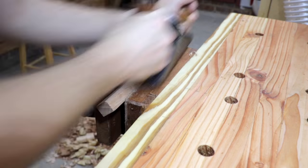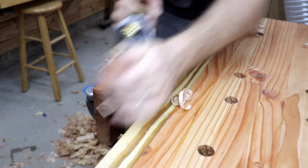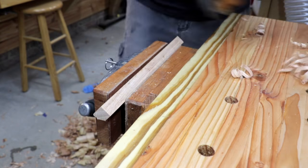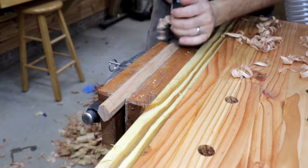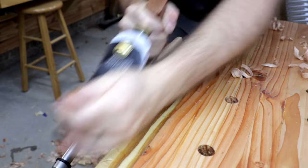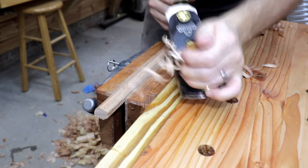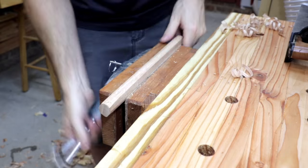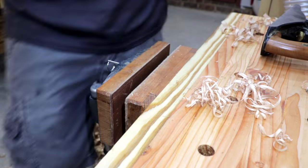Once I had the piece of oak cut to length, I proceeded to round off the corners some. I used both my Stanley number four and also my block plane to do that. The leather veneered vise jaws held the piece in the vise really nice and securely.